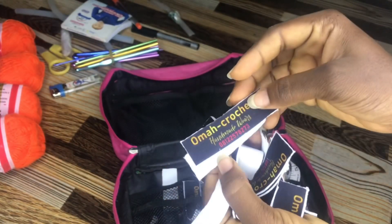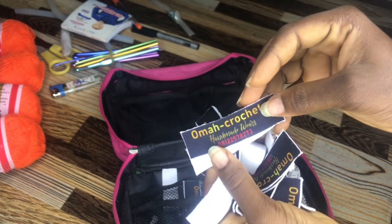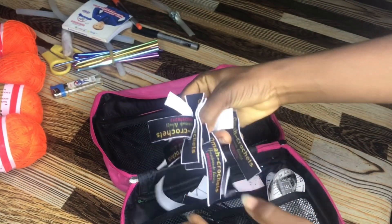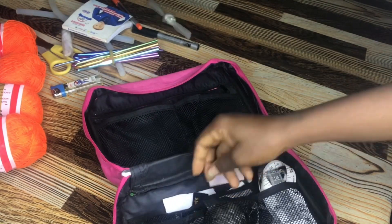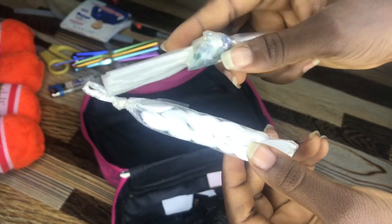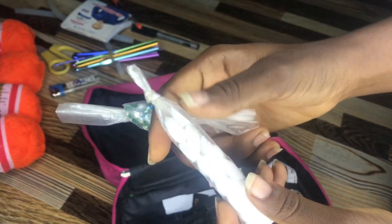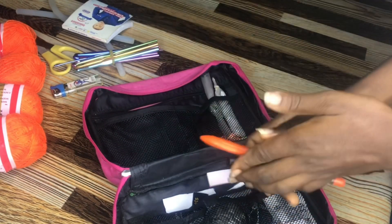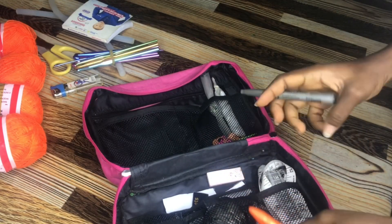These are my labels — my clothing labels for my brand, Omar Crochet Handmade Wears, with my phone number. Whenever I'm done making these wears, I attach the label. These are rhinestones and fittings I actually put on my crochet work when necessary, and they go with the hot melt glue.